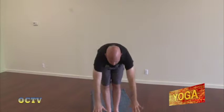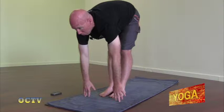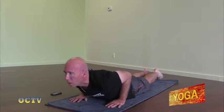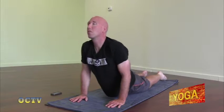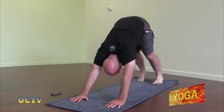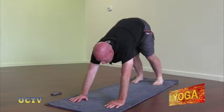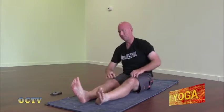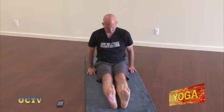Now we're going to exhale, fold forward over straight legs. Inhale, look up halfway. Exhale, bend the knees. Step back to the top of a push-up. Lower all the way down to the ground. Inhale, straighten the arms, lift the chest. Exhale, uncurl the toes, lift the hips into down dog. Look between the hands, bend the knees. Step the feet through and make your way to a seated position. With our seated poses in Ashtanga, we start with staff pose, or Dandasana. Legs are straight in front of you, toes pulled back, hands right by your hips, gaze is neutral. Sitting up strong, eyes open or closed, and always having a good breath.